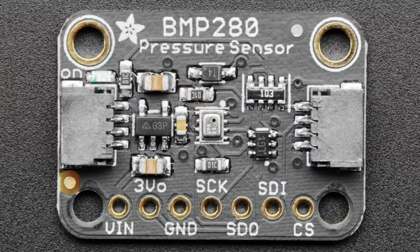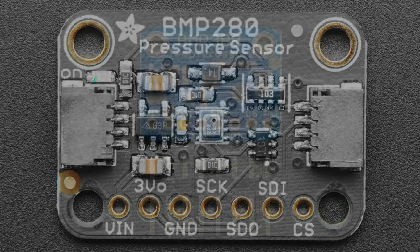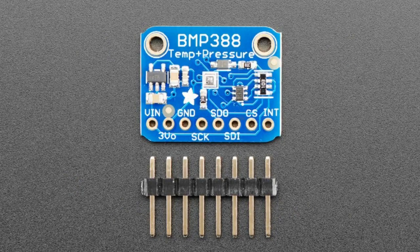Then the BMP280, which is actually still quite popular — it's one of our most popular barometric pressure sensors — and this one, again, has slightly better accuracy. Then about a year ago was the BMP388, the last generation, and one of the nice things they added in the last couple of generations is both I2C and SPI interface support.